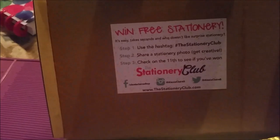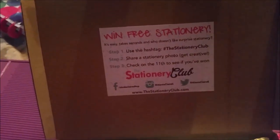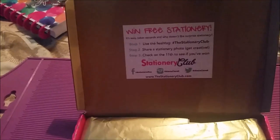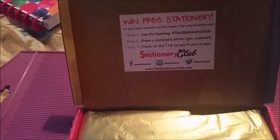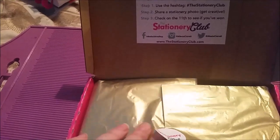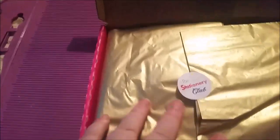So that is the inside of the boxes. The good thing that I do like about these — mine came in a larger box because I had two — but usually they just come in these little, slightly bigger-than-a-DVD boxes and they fit through your letterbox so you don't have to be home, which is a real plus point. They always have this sticker on the inside — this was in the first box I got as well — basically asking me to share with the hashtag stationery club to get a free set of stationery.